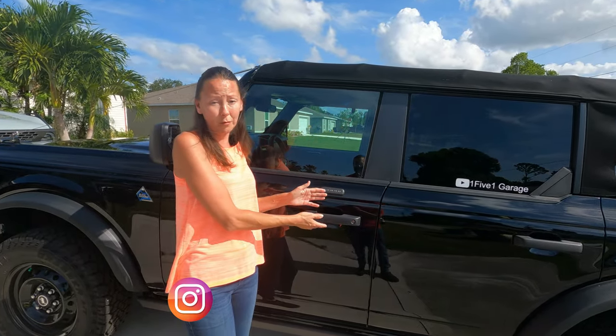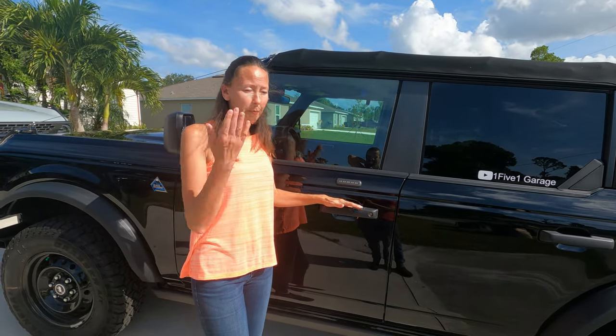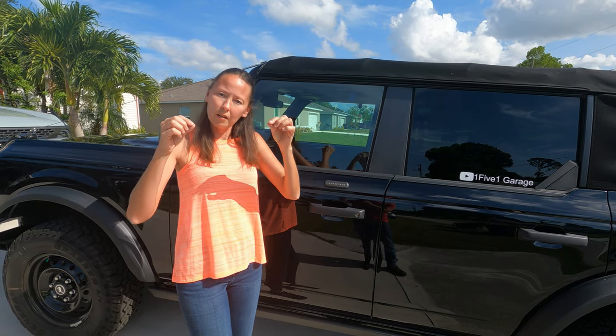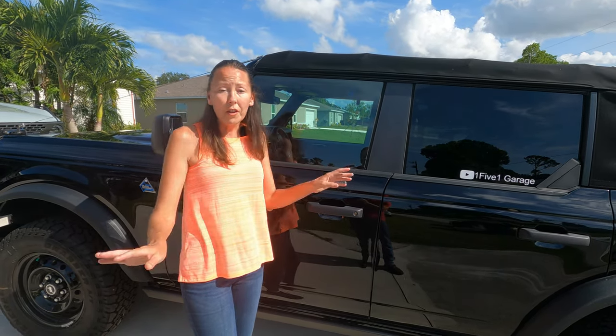I could not get this one to work. I went through it for like one hour trying to get it to work. I had my husband on it. I was calling Ford to help me and walk through all the steps. We even did the two-key thing where you can try and recover it from the computer. Nothing was working.